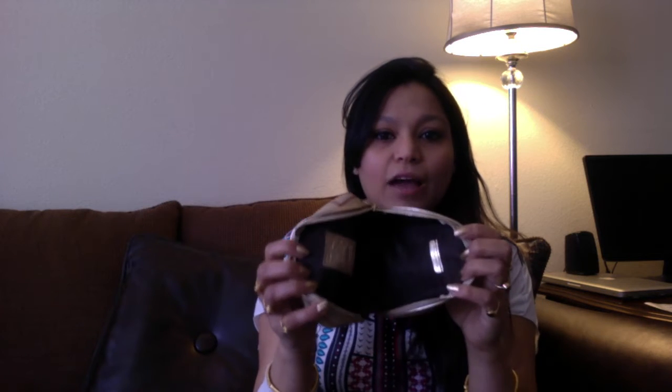The only thing I don't put in here is eye pencils, because they tend to open up and mark the inside of the bag. Otherwise, I put in my lipstick, my compact, my lip gloss, hand sanitizers — basically everything goes in here.